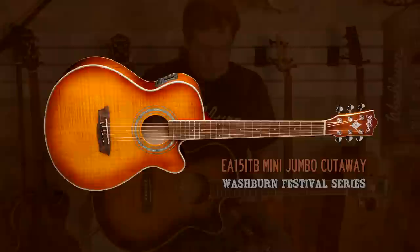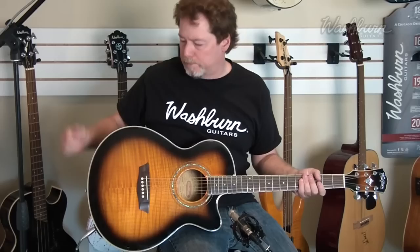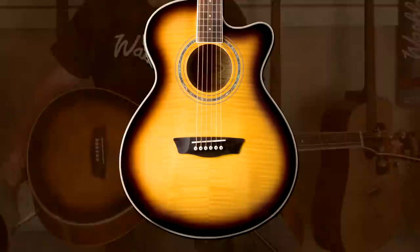It has a sister, the EA-15 ITB, Iced Tea Burst, and it's a mini-jumbo. It's ideal for singer-songwriters and live performers. Body-wise, it's slightly smaller than a Dreadnought.